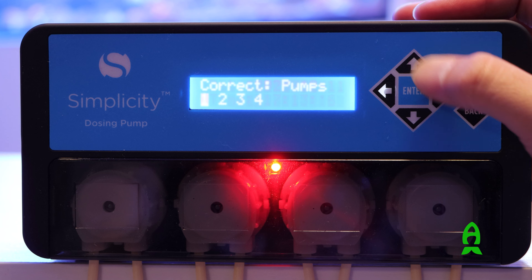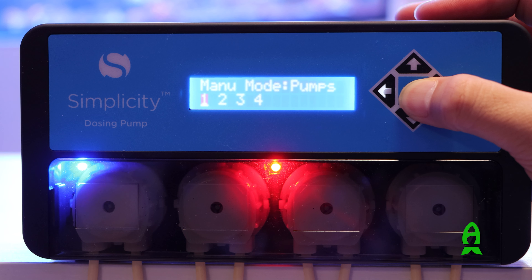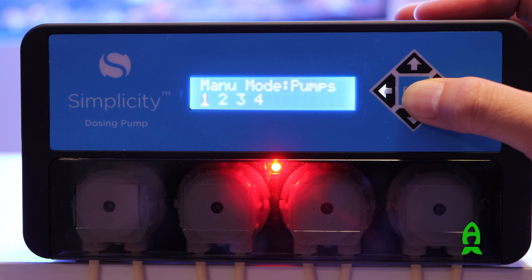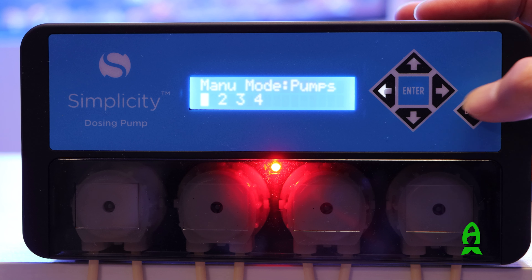To prime the pump head, press the right arrow button on the controller. The screen will show you manual mode. Select the pump number you want to prime and then press and hold enter until you see water flowing out without any air bubbles in both lines.